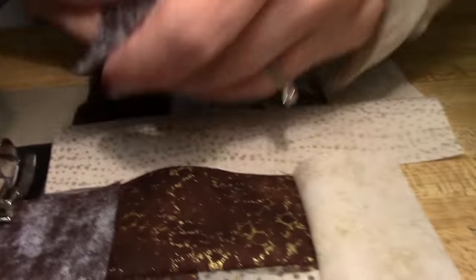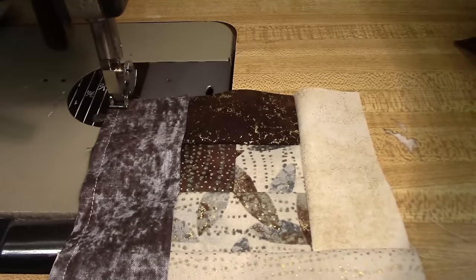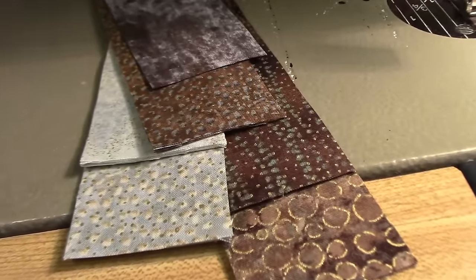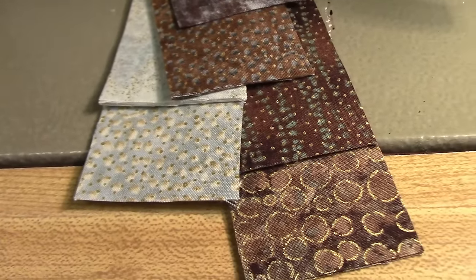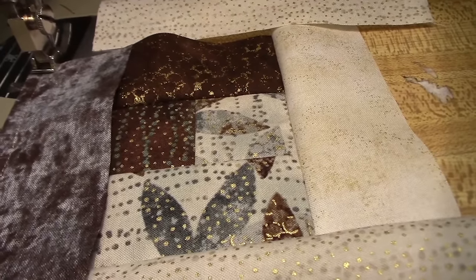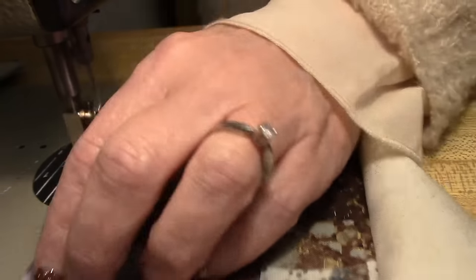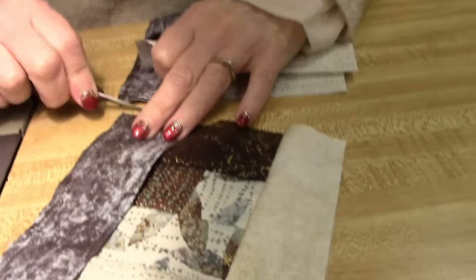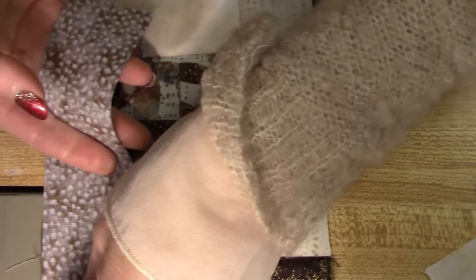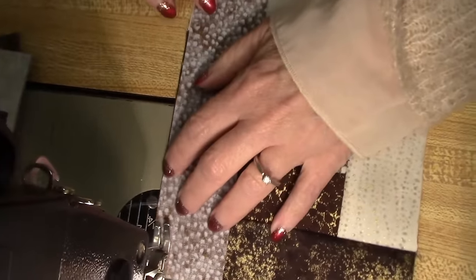Now you can see the blocks are really starting to build here. This fabric is from Northcott and it's called Artisan Spirit — we call this colorway Shimmer. It's got just a little bit of metallic gold accent, and it really does give the patterns a lot of depth. You can see all these little swirlies and dotted lines, and the metallic gives it an extra layer of texture. I really like the little teeny bit of bling. We do a lot of metallic combinations, batik combinations, and of course we like the really bright stuff too. But this is just very, very pretty.